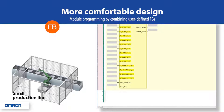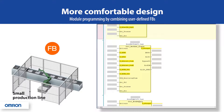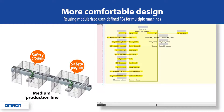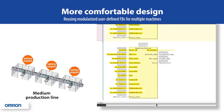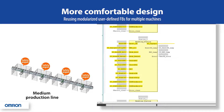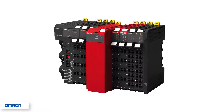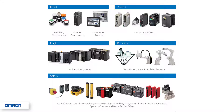User-defined function blocks can also be grouped together to form the basis of a module. The combined module function block can then be replicated for production lines with the same guarding on each cell. Make the NX series of safety control units part of your complete Omron automation and safety solution.